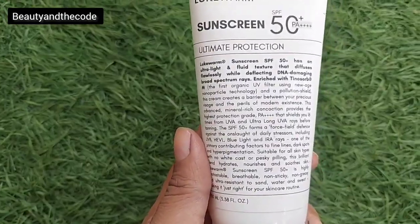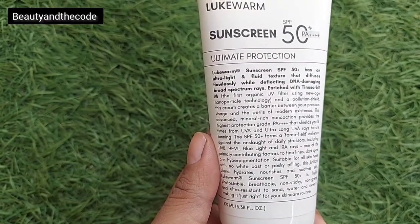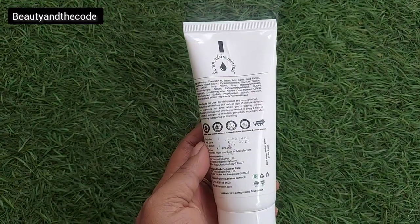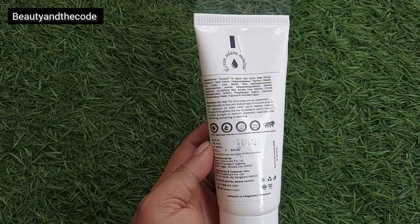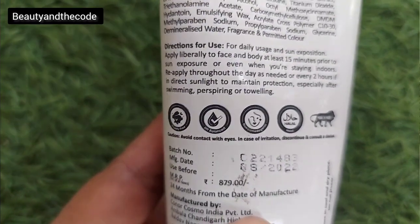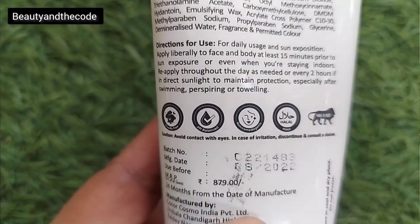What technology is used in it, what sunscreen filters are used — all the things are very well mentioned. And if you turn to the back, there's clearly a list of ingredients mentioned, directions to use, company principles, pricing details — everything. I love the fact that the packaging itself is sufficient enough if you want to gather all the information about the sunscreen.